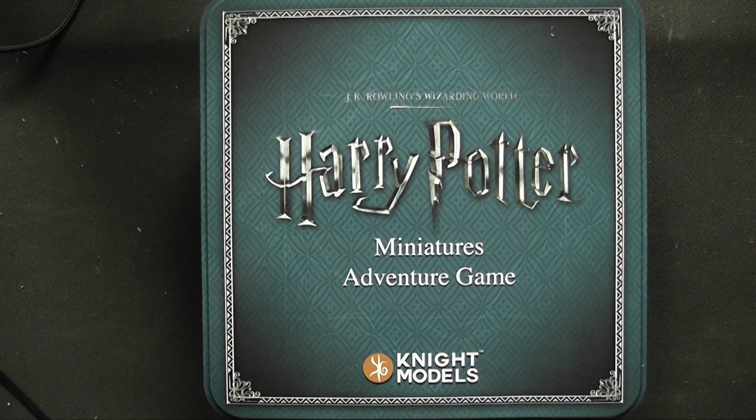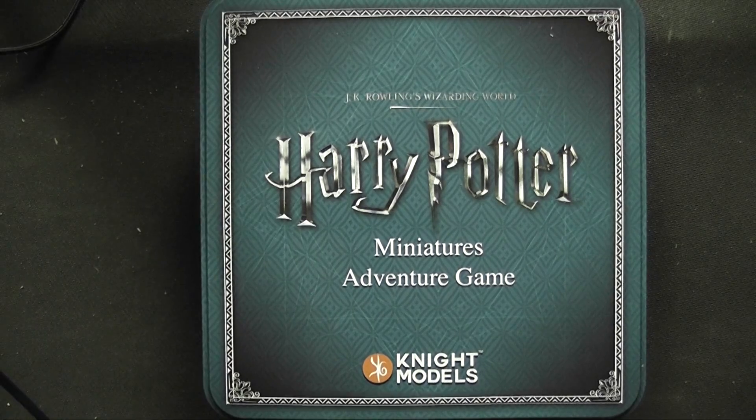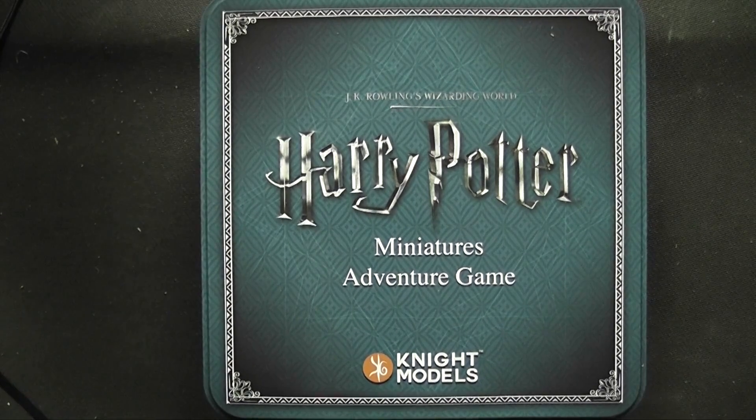Hello AOS fans, Robin here, and I'm back sans Pete once more with an unboxing for you. It's an unboxing of the Harry Potter Miniatures Adventure Game, which has been much anticipated for quite some time. Night Models, the makers of it, have taken a little while to get it onto the table, but it's now here. Some of that excitement has been tempered by some poor communication on Night Models' part.